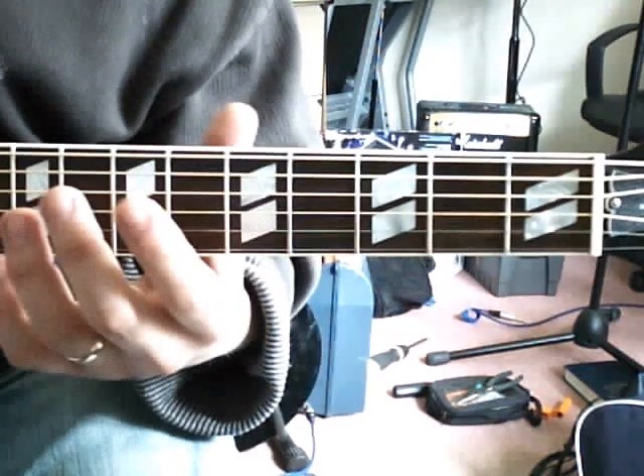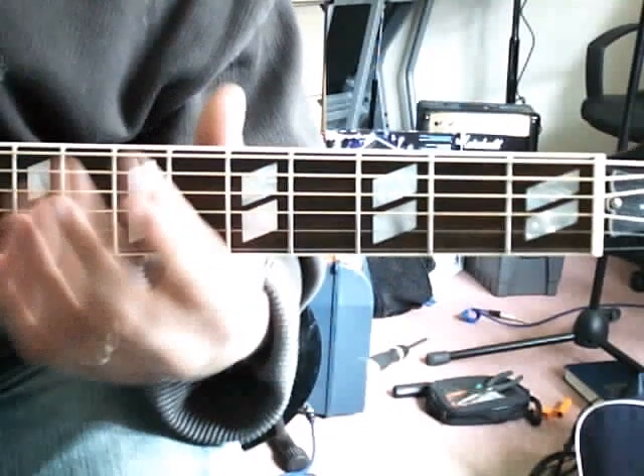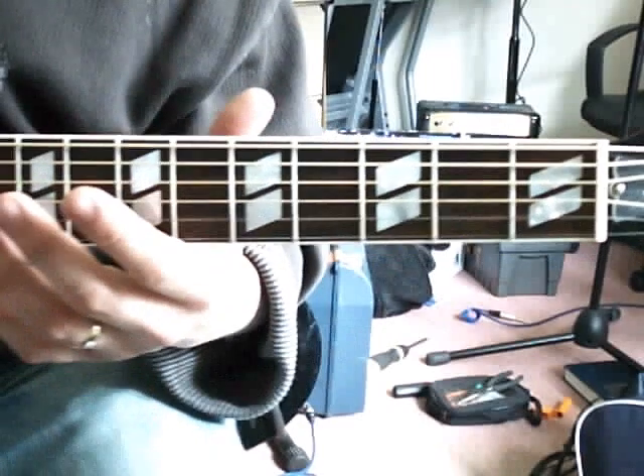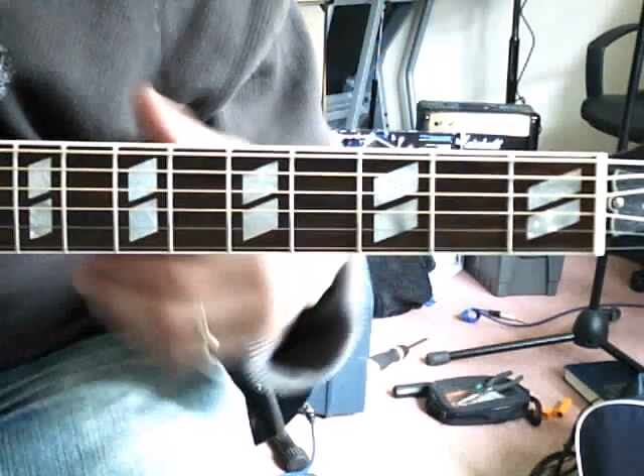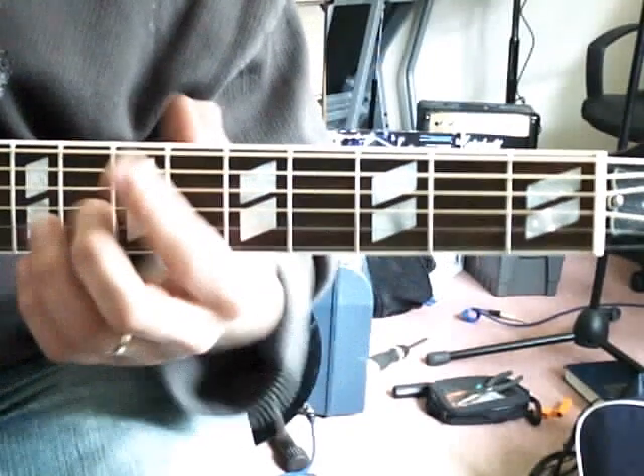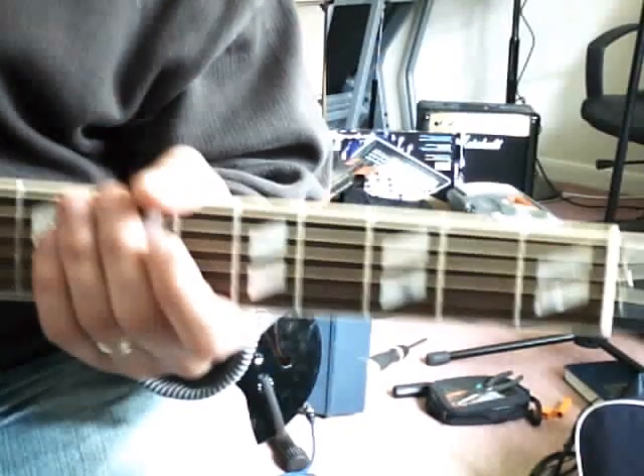With all these chord shapes, the more you play around with them, the more you'll find which chords fit with which others. Playing around with chords is a great way to write songs — just sing a melody and see which chord naturally comes next. There you go, easy.